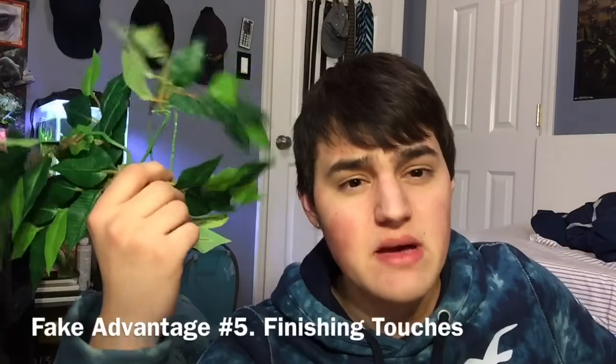Another good thing about using fake plants is finishing touches — specifically the top parts and branches of your tanks. The tops of tanks, especially if you're using live plants, are going to be pretty bare at the beginning of the setup. Using fake plants, you can use suction cups or twist ties and put them along the top of the tank to add some foliage until those plants grow in.